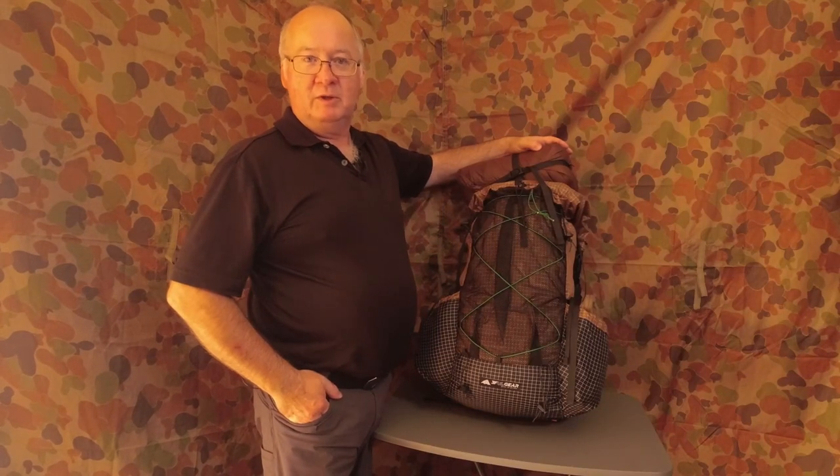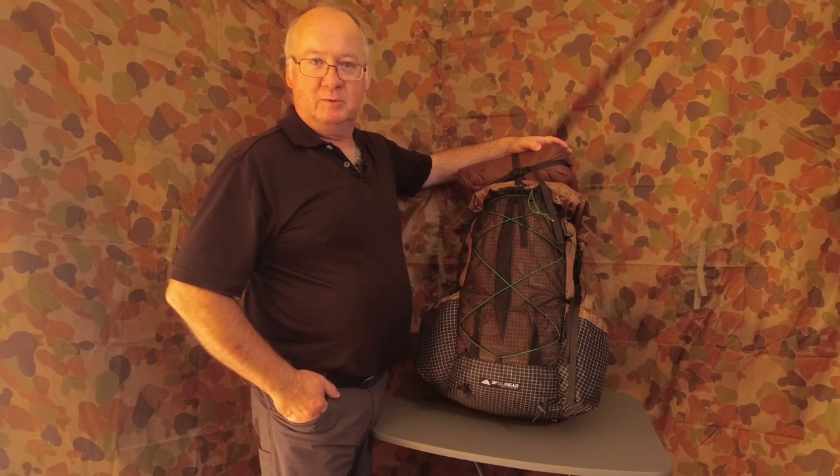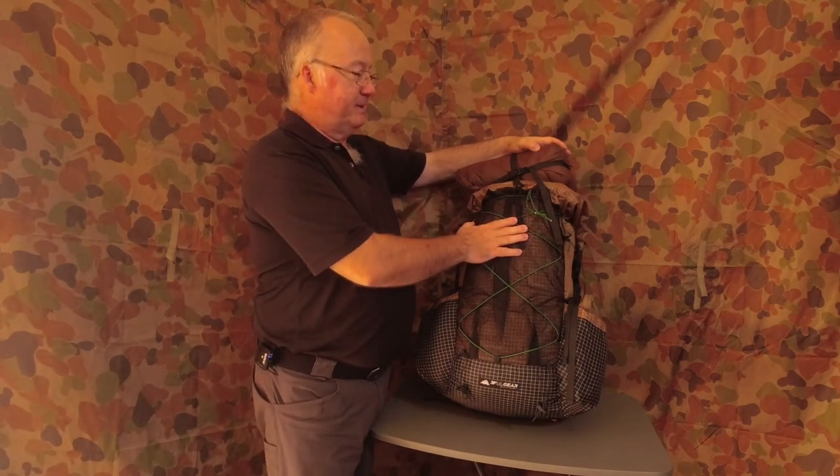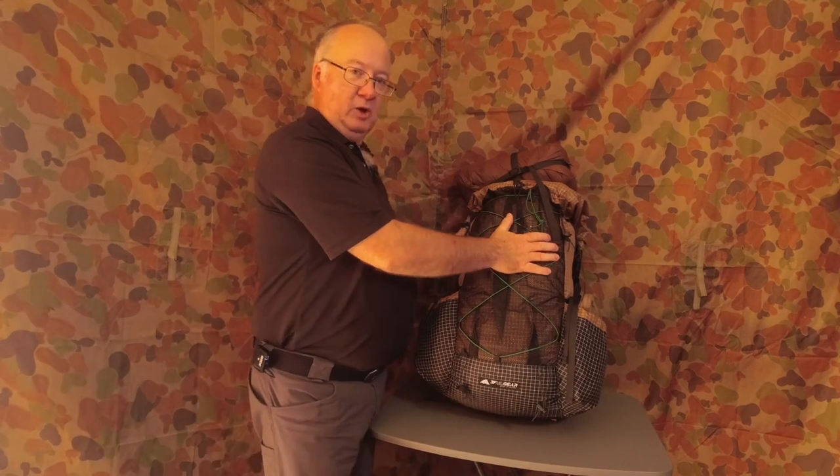G'day, I'm Clive and welcome to CDP Outdoors. This is the 3FUL Gear Gideon Pro Backpack. It's a nice lightweight one.